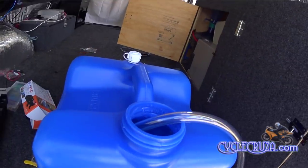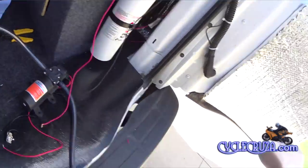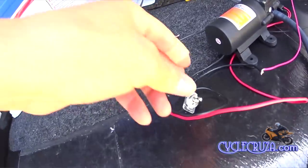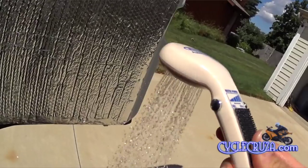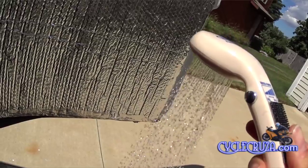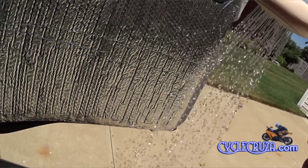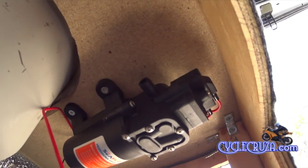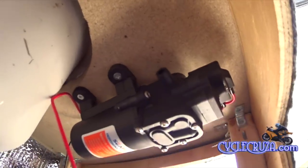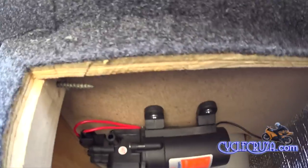It also only has 35 PSI, so it's not going to suck up all of my water in my little seven-gallon container too fast. It's time to run a little test here. I went ahead and connected it to the battery with a switch and it works fine — nice flow too. It easily installed underneath the counter and gives me great access to take a shower or to use the faucet.